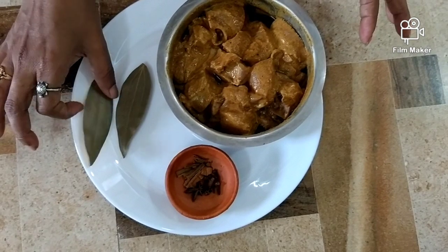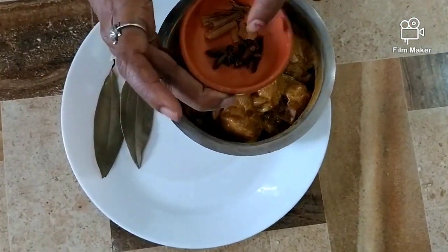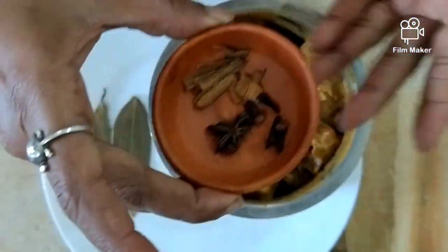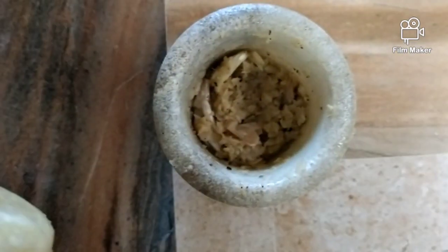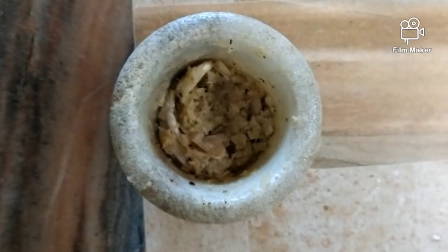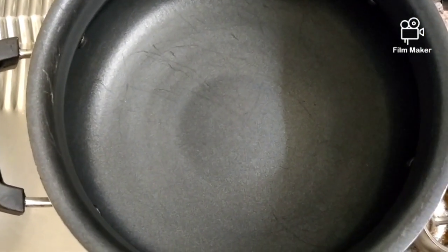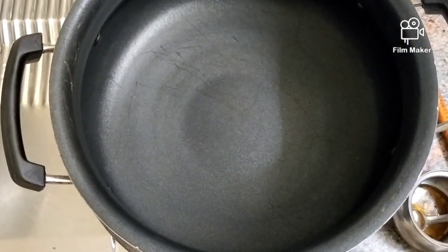These are the spices: two bay leaves, cinnamon sticks, cloves, and one star anise — these are the dry masala ingredients. I've taken hand-ground ginger and garlic paste; I'm using two tablespoons. Now let's start cooking our chicken biryani — I have taken a big pot.